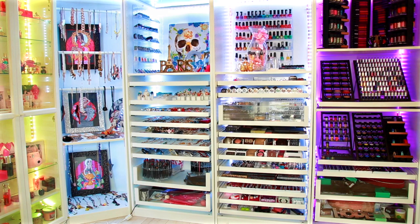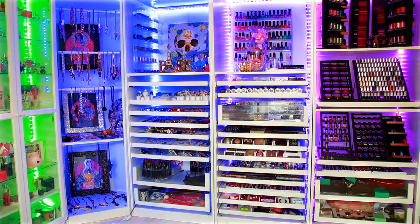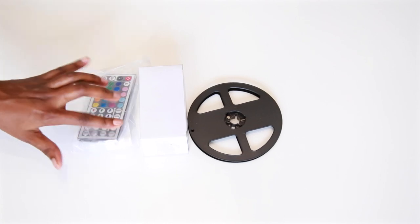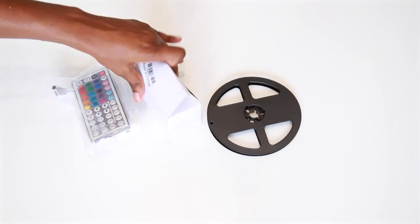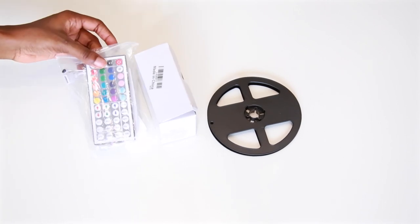Next I'm going to show you the lights I have in my room. This is the 16-foot changing light kit and it cost me $32. I already have it up, so this is just leftover packaging. The lights came wrapped around this spool, and this is the power bank that you plug into the wall, and this is your remote.